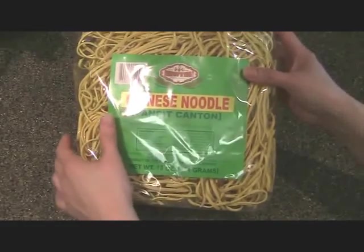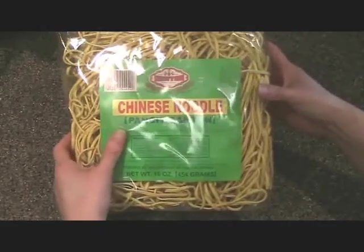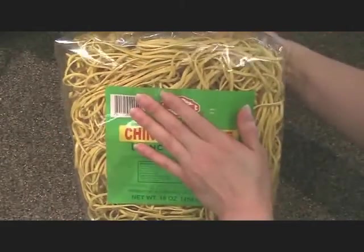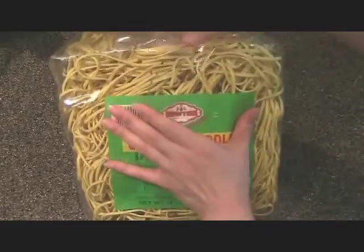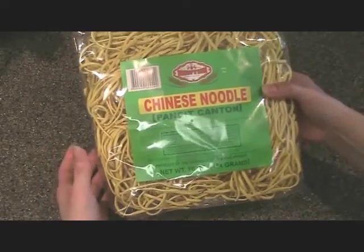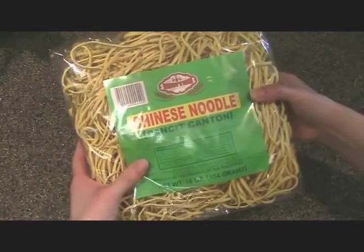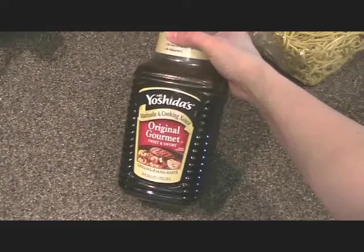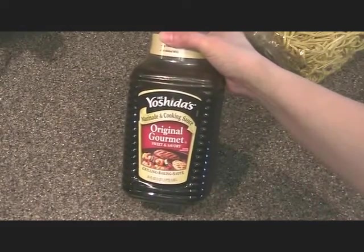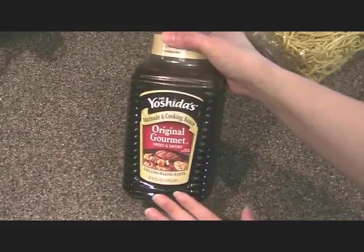Instead of cutting the noodles after you've put them inside the pot, go ahead and smash your package a little bit and this will break up the noodles. In my cookbook I write to scissor-cross the noodles to cut them, which is basically using two knives once the noodles are cooked, but here just smash a little bit and then that's done.